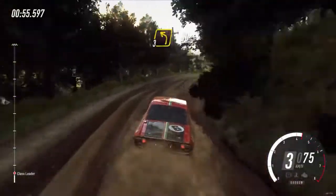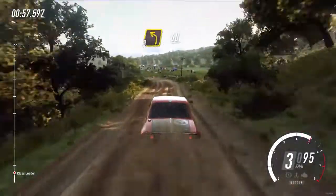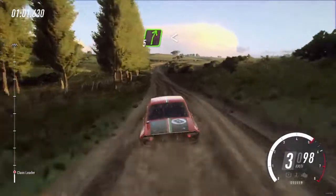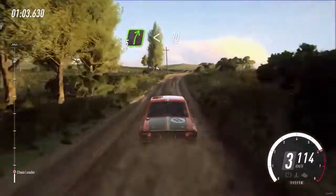3 left, 60. Turn 5 right extra long, opens flat over crest, 80.